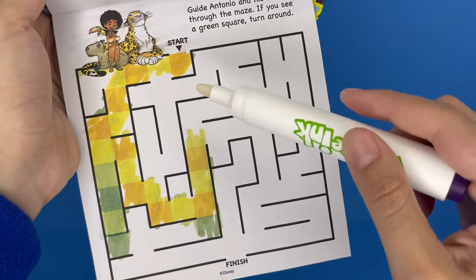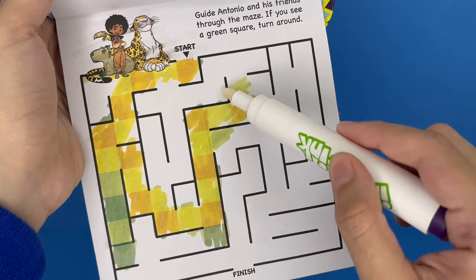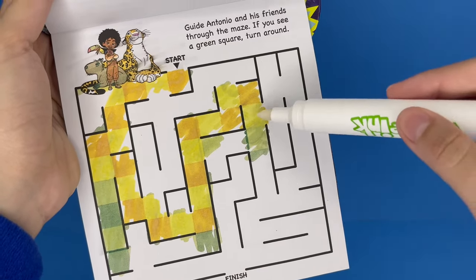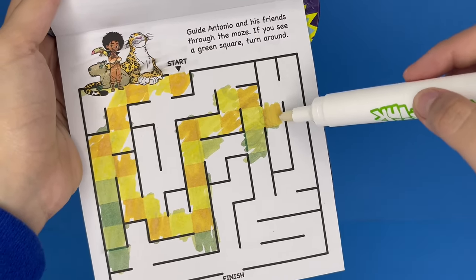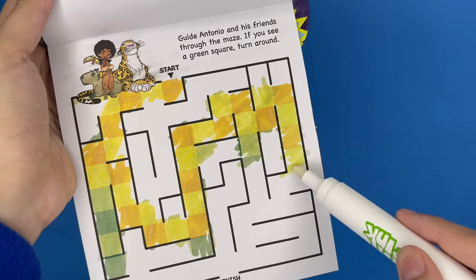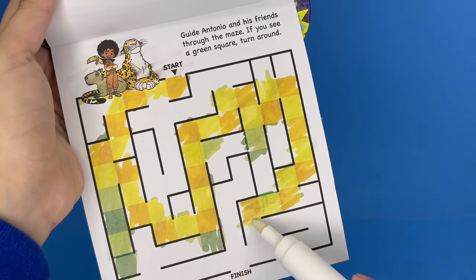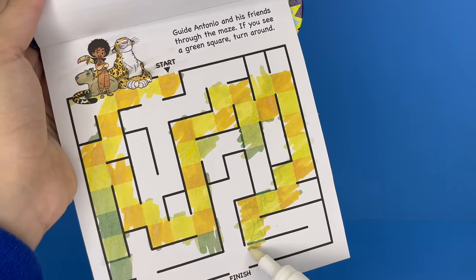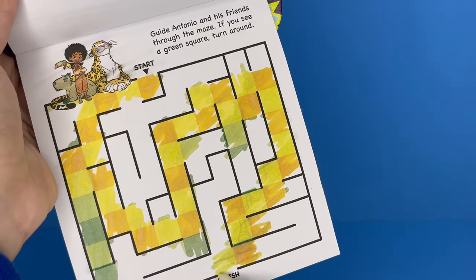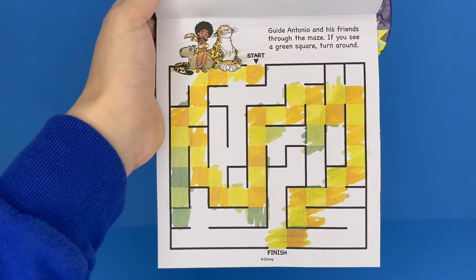I have to go upward. What if we turn this way? Oop — green square right there, so I'm going to go up and up, then this way. Let's try to go all the way downward — oh, green square, so I have to turn this way. Upward, upward, sideways, then down this way. Hopefully this is the way out — I think this is the only path out. There's a green square right here. Oh no... I think I did it! We got to the finish line. This one's pretty much done.